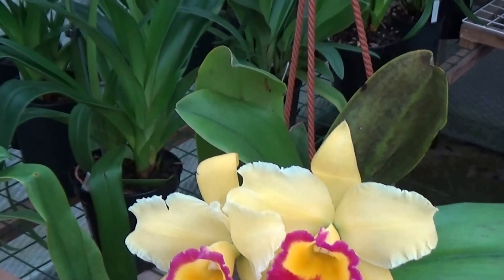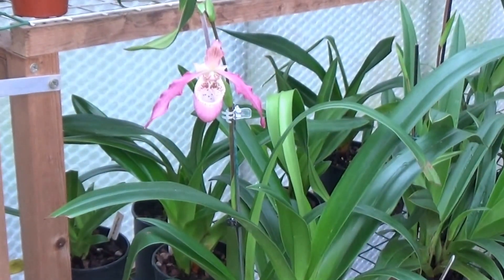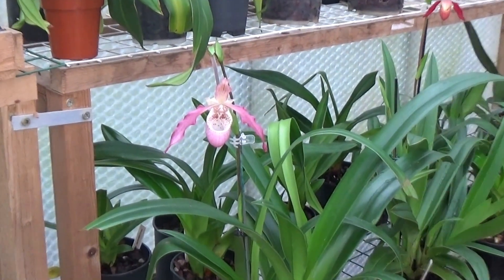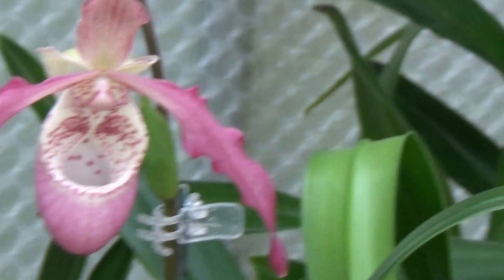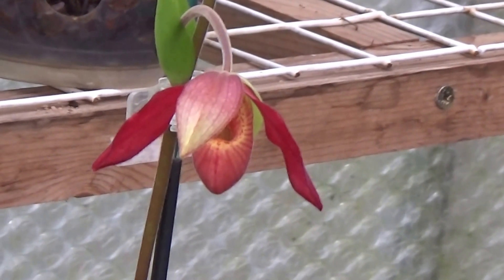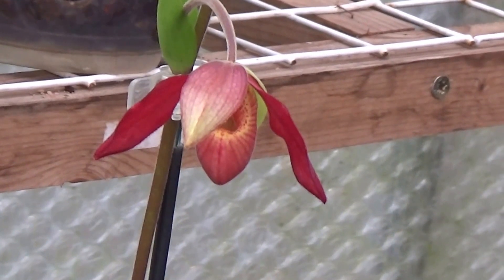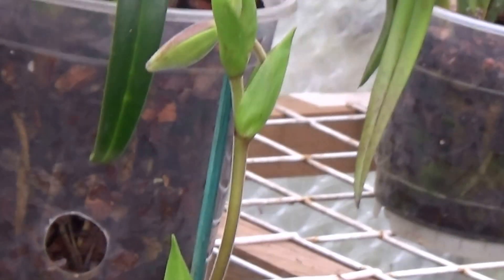So we'll move over here now. And you've seen that one before — if I can find it. There it is — Lasferinus. And just coming out is the Andean Fire, which is nice. It should come out with five or six flowers all at the same time, but that's the first one. There are some more up there, you see.